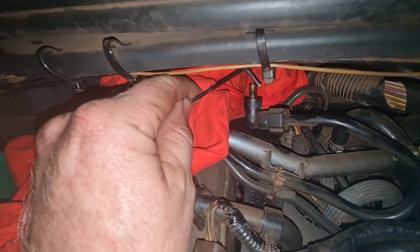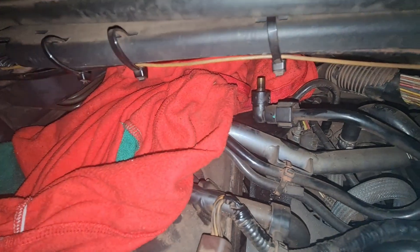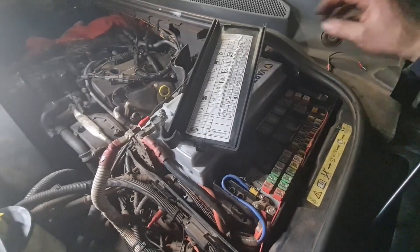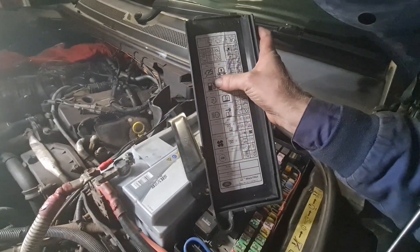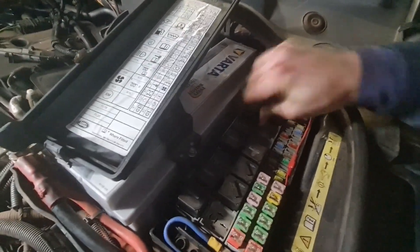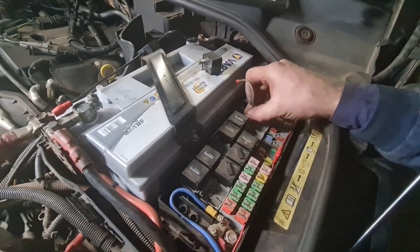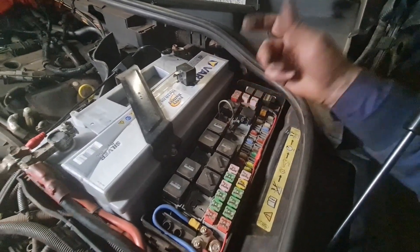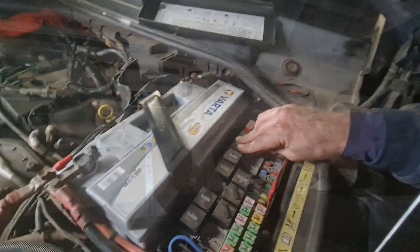There's a little Schrader valve at the back of the engine. I really need to make up a line for this so I'm not making a mess of diesel. A little trick — if you don't want to keep cycling the key for the low pressure fuel pump, just pull the fuel pump relay, which is the second one on the right, and use a little jumper lead to jump it across the pins. That will kick the fuel pump in and just circulate diesel around continuously.